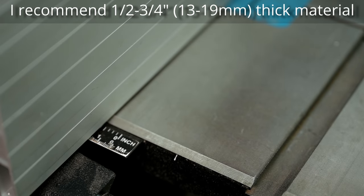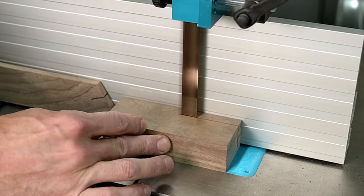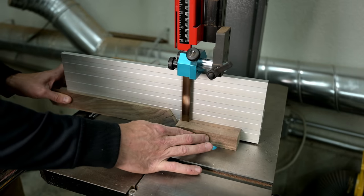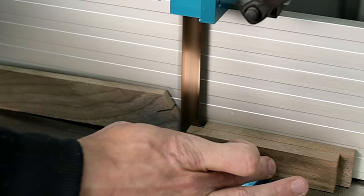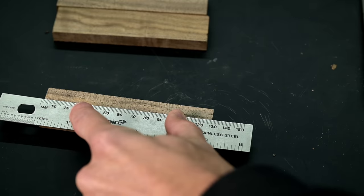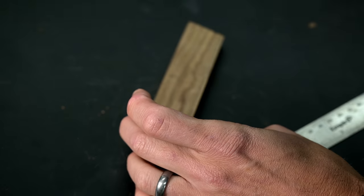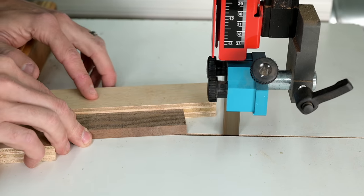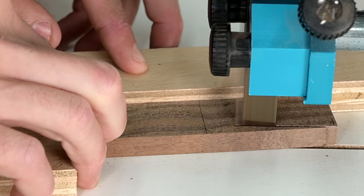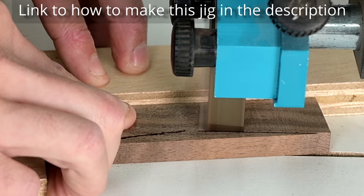Even though these bow ties are mostly for looks, I do recommend using essentially straight-grained wood. It can have some figure, but figure isn't ideal for strength — I wouldn't use burl wood or anything where the grain is really running across it. Generally you want the grain to run from one end all the way through to the tip of the other end. I'm going to show you how I cut my bow ties using a really simple jig for my bandsaw. I'll leave a link in the description below.